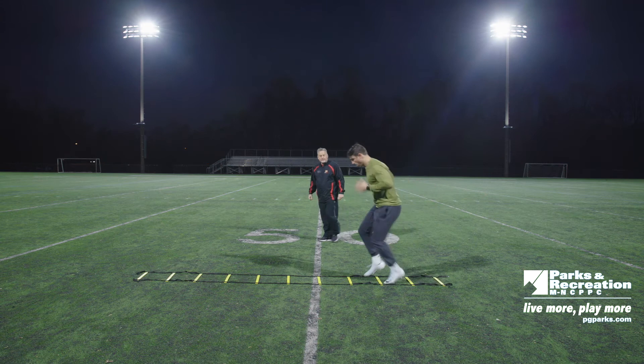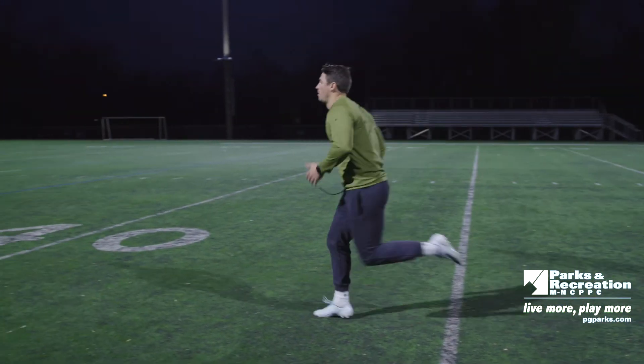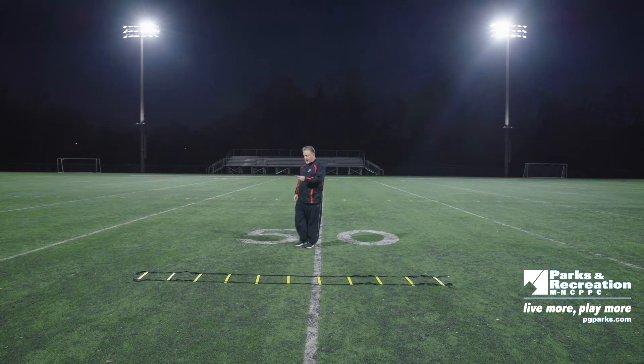So now we're going to go with two feet as fast as we can and a burst. Here we go. As he goes through, he's got his arms pumping. Now give me a burst — boom! Great technique, good job. The next thing we're going to do is a side shuffle — we're going to get our knees up.